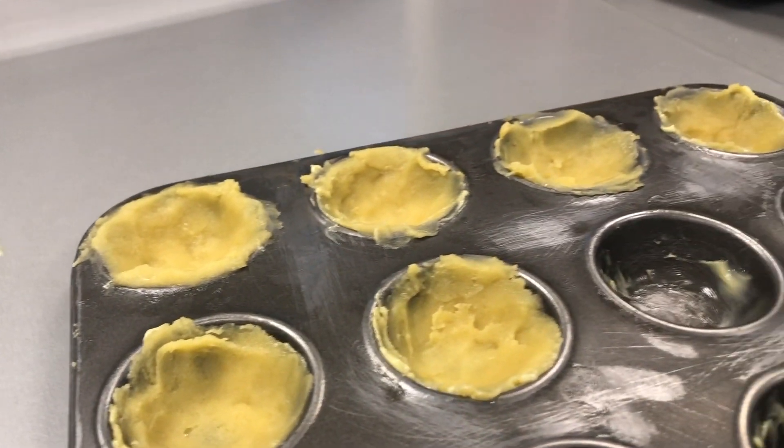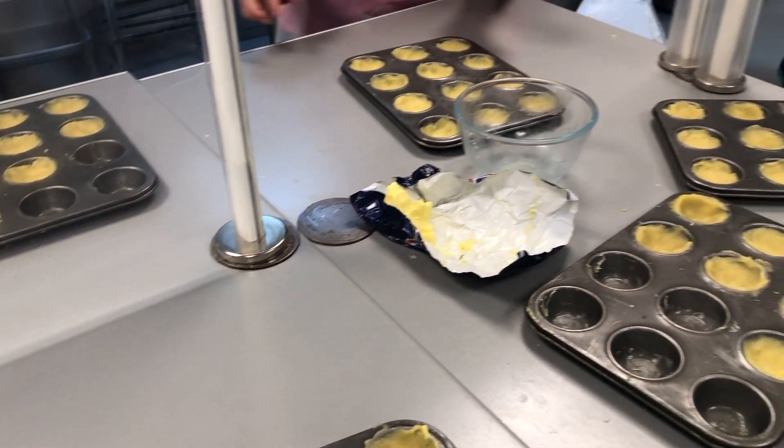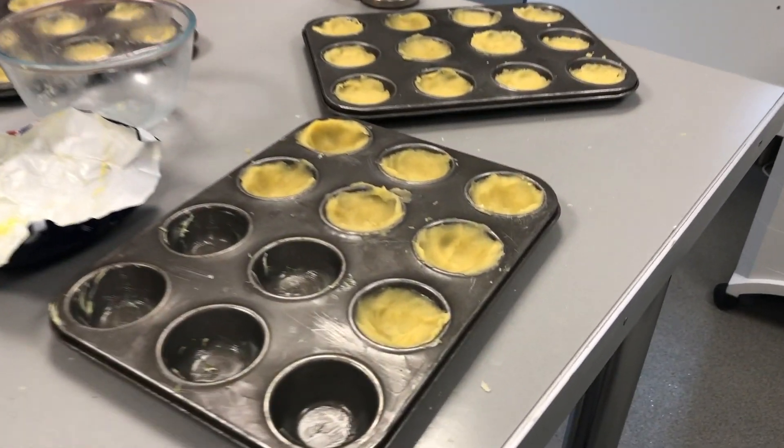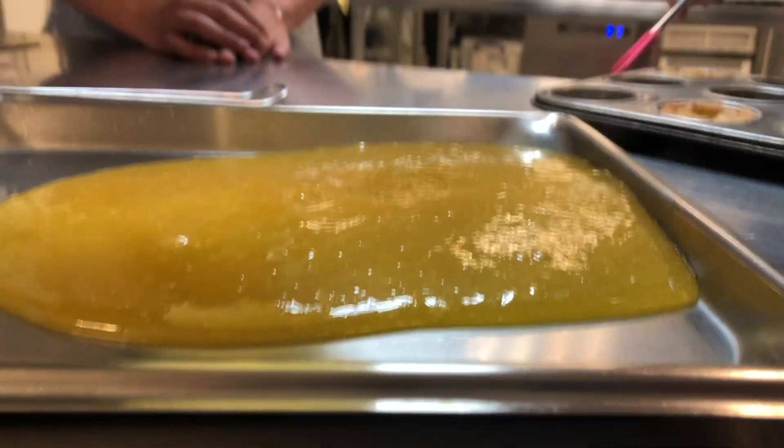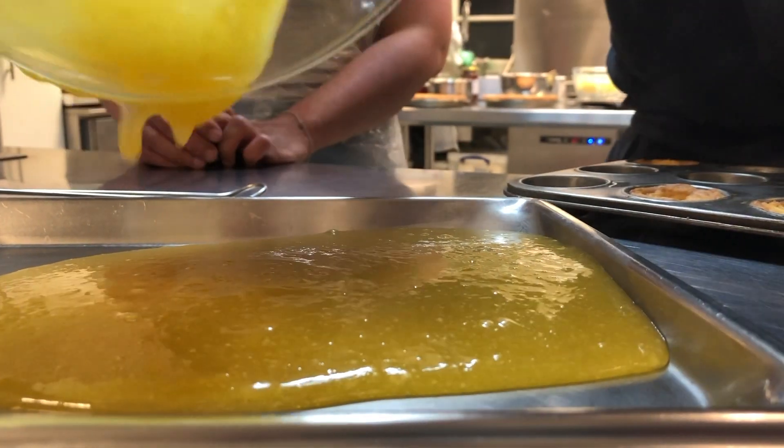After the dough had been made, we chilled it before using our fingers to make a tart shape in the moulds and put them in for baking. Then we moved on to making the Lemon Curd, for which we used some eggs, lemon that was grated, some lemon juice, some sugar and some butter.